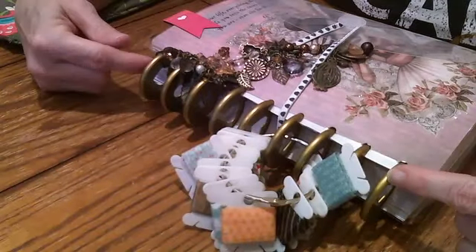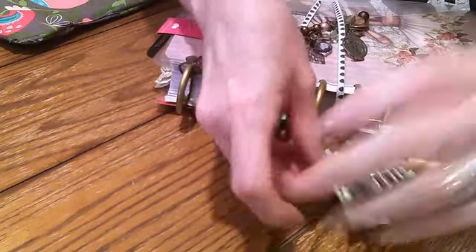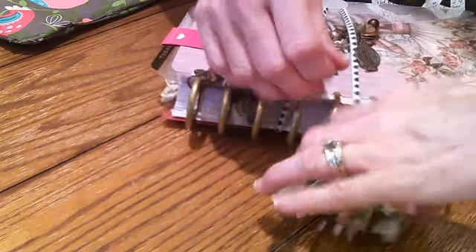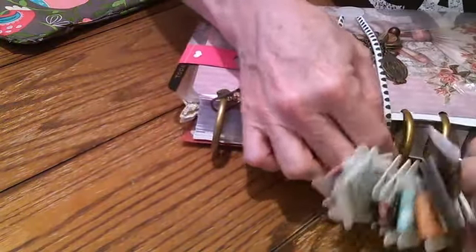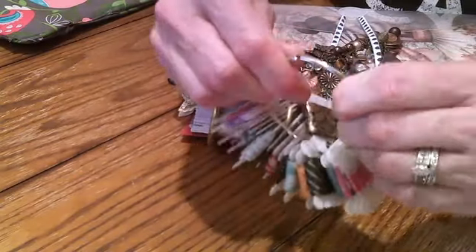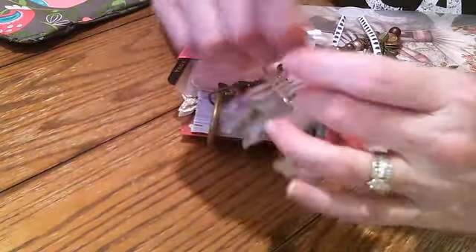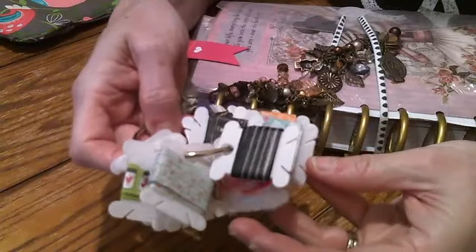I do have the extended rings on mine, and I'm just going to take it off while we do the video just because I want to be able to flip through the pages. But this is just perfect for me because I can take this to work with me and then I have washi tape and I don't need to worry about carrying a whole bunch of full rolls with me, and I have all these great designs so I'm not just stuck with using one.